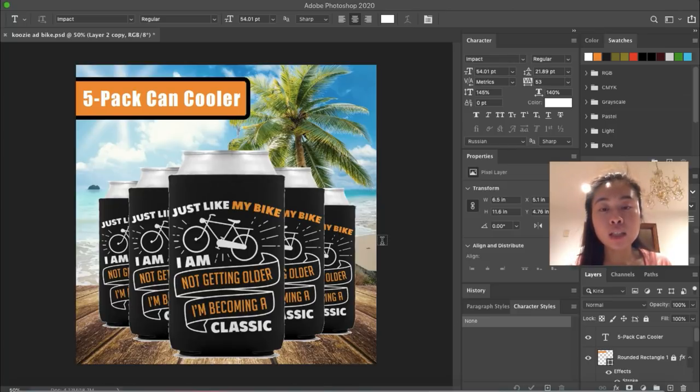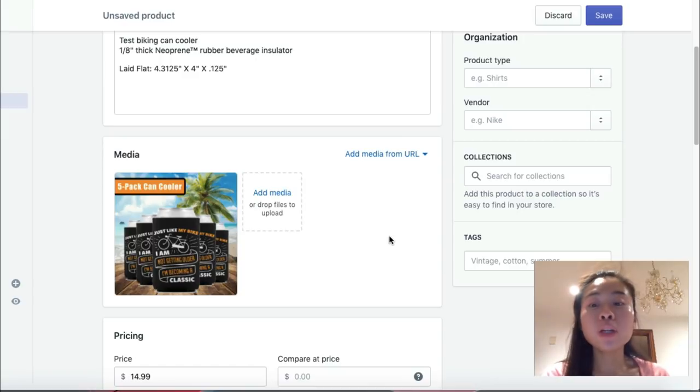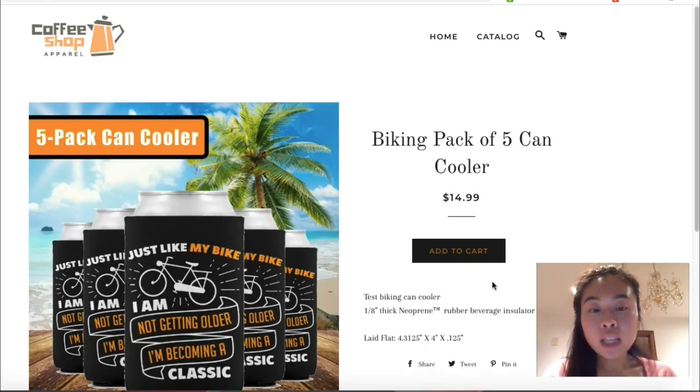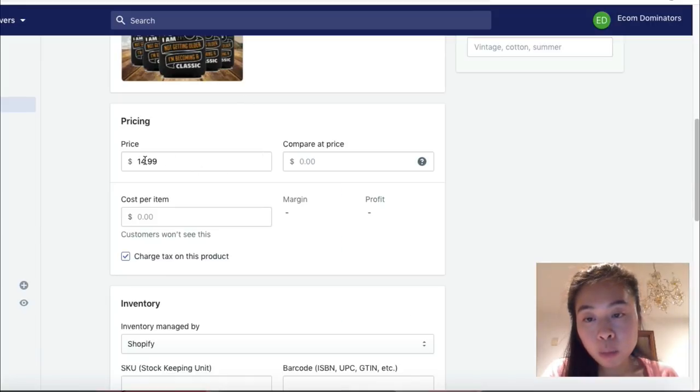I'm going to save this image and upload it to Shopify. I uploaded the image and clicked 'Save,' then viewed it. This is how the front page will look — you can set this up very quickly, literally within a few minutes and get it to launch. This is just a test store so the pricing is wrong, but since we are selling a pack of five I'll multiply $14.99 times five.